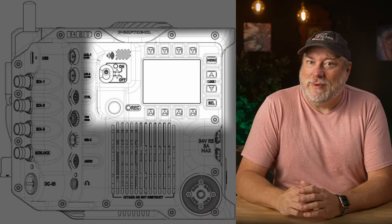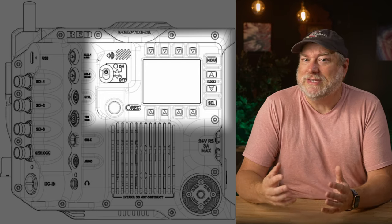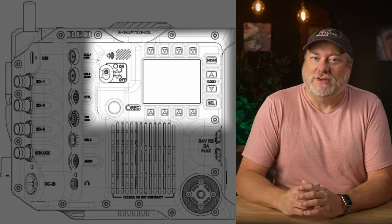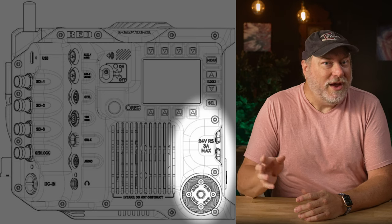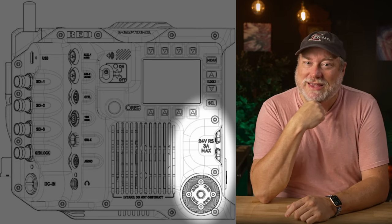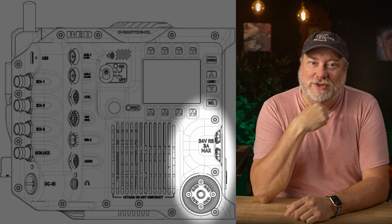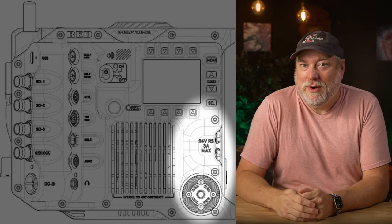We see the similar V-Raptor screen and button layout, with the power switch and the record buttons all seemingly in the same place. But this is where the fun starts. To the right, we see multiple 24-volt power connectors — on the front you can see this makes it the same design as the Ranger, with a higher voltage bus inside, making for a little more efficient use of power.